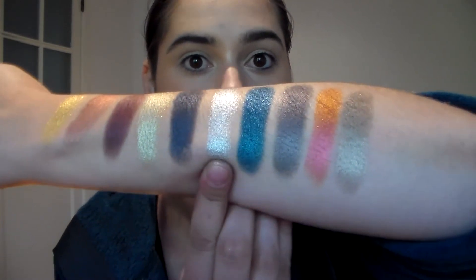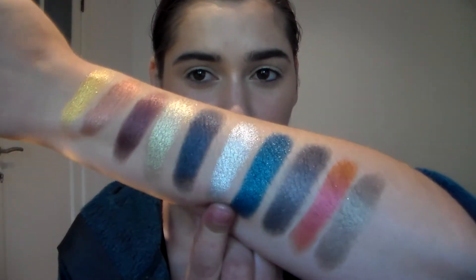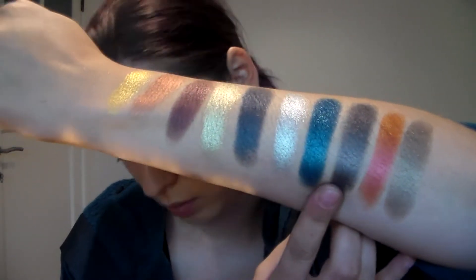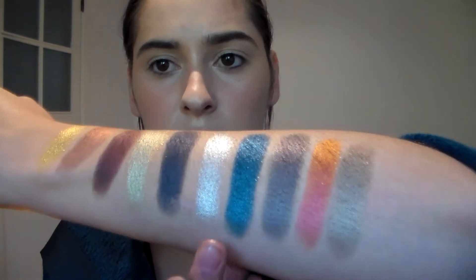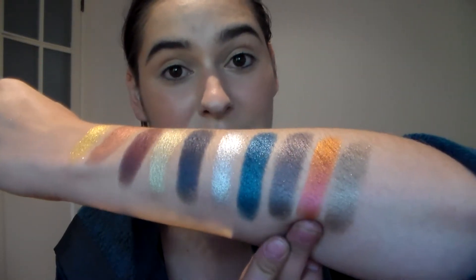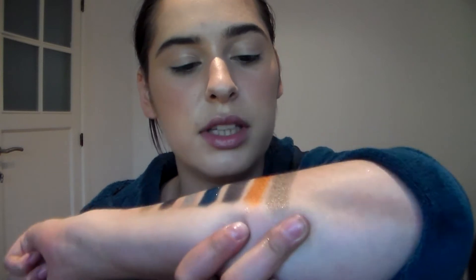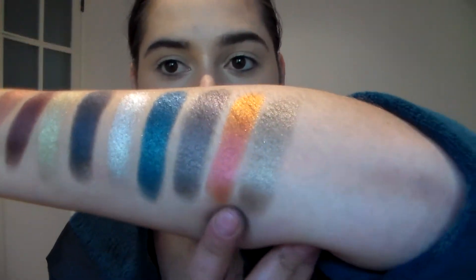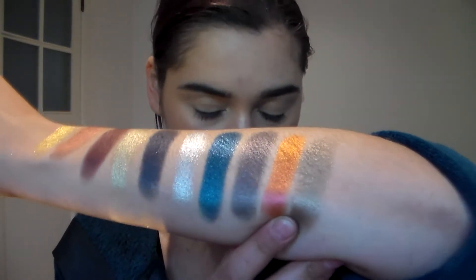Then we have Sterling, which is a really bright silver. Lapis Luxury, one of my favorites — very, very deep turquoise. Really pretty. Then we have Divine Mink, also one of my favorites — it's a gray taupe with a purple and pink shift. Then we have Hedonistic, which is an orange metallic base for me at least, shifting to a fuchsia red. And then we have Enigma, also one of my favorites. It's really easy if you just want to have one color on your eyes — very easy to go to.